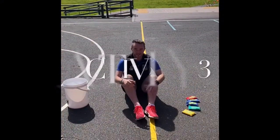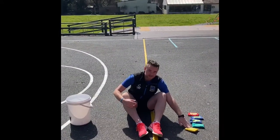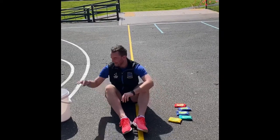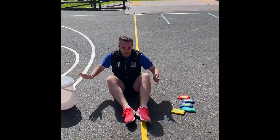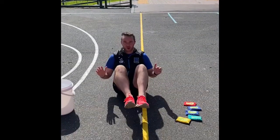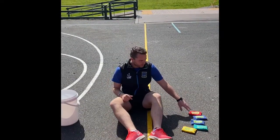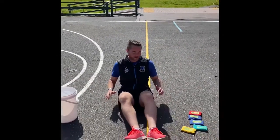Grades two and three, this is the last activity — just a bit of fun. I've got five bean bags here; if you don't have bean bags, you can use toys. You have to transfer the bean bags from one side into a bucket, but you can only use your feet. You can put your hands down for balance, or if you really want to test yourself, no hands — just sit on your bum. This will hopefully engage your core, your tummy muscles. Try to transfer at least five from one side to the other.